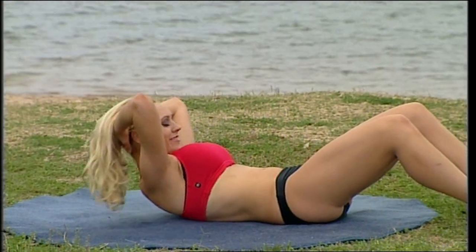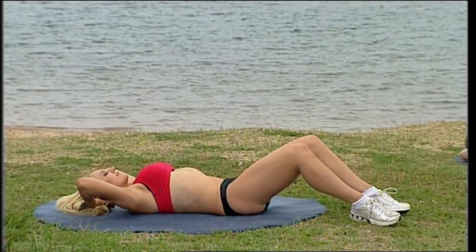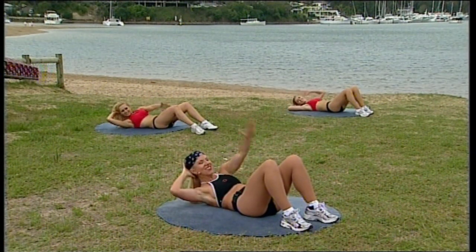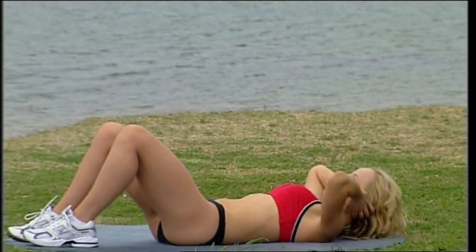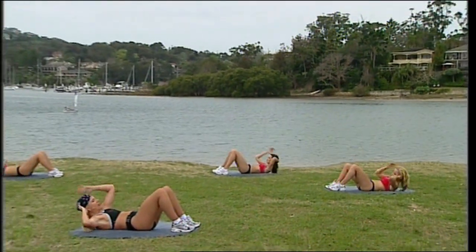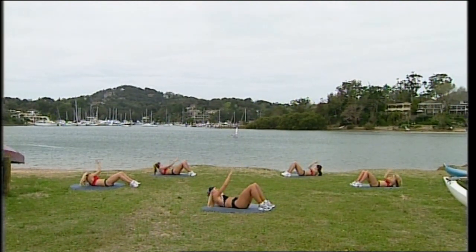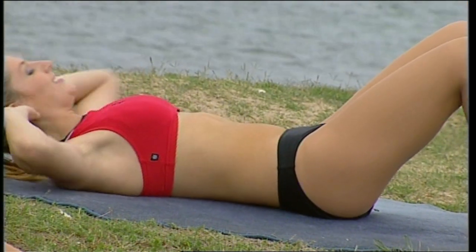Four more — squeeze and lift, pull the belly button down. Exhale, squeeze. Diagonal reach — stretch it across and back, breathing out. Exhale and squeeze, up and over. Hold the tummies in tight. Try and touch the top of your knee each time. Eight more, seven, six, five, four, three, two.